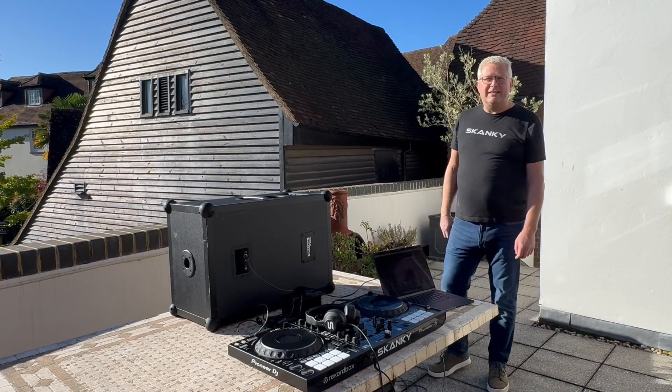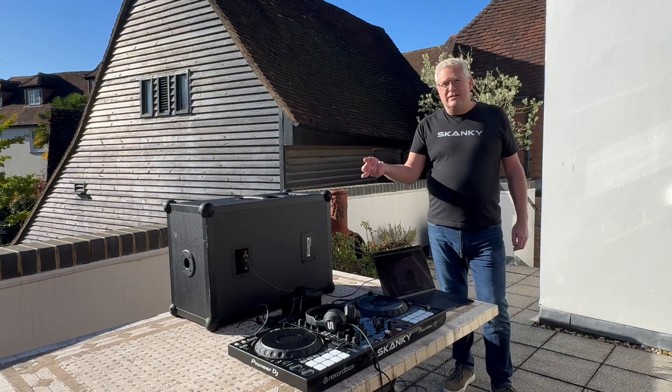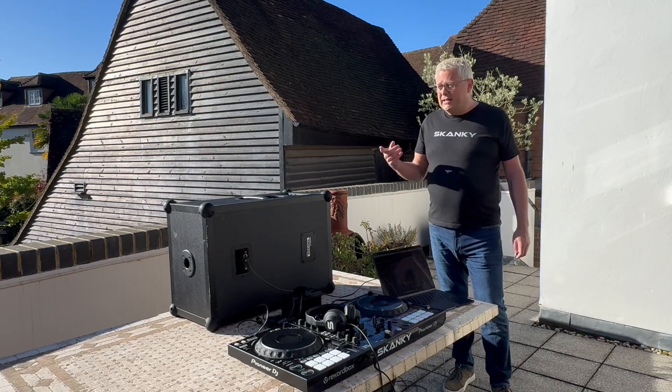I've been trying to come up with an ultimate go-anywhere DJ setup. Requirements are: I want my normal decks, Rekordbox, and some banging sounds. And by go-anywhere, I mean literally go anywhere — like middle of a field go anywhere. And this is what I came up with.